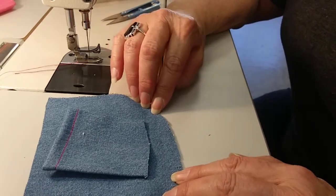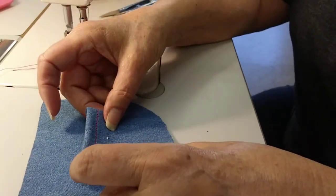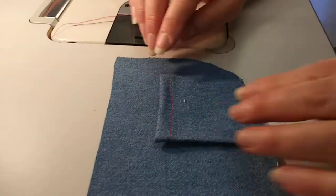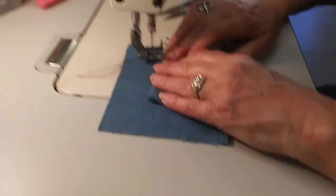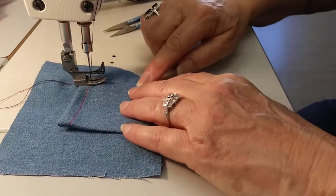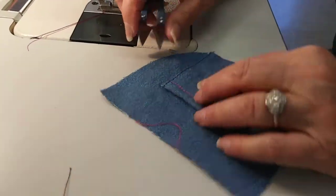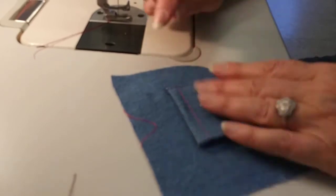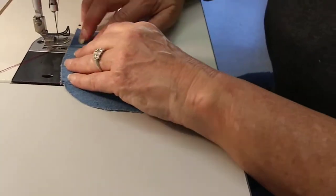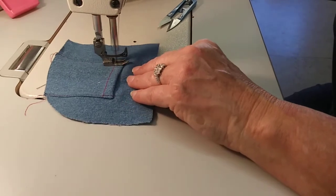Now we're going to place the coin pocket on top of the pocket facing. Remember these two notches show the sewer where to place the coin pocket — we're going to place them right where those notches are, at that fold and that fold. Then we're going to sew an edge stitch, back tacking at the start, sewing all the way down, and back tacking again at the top.